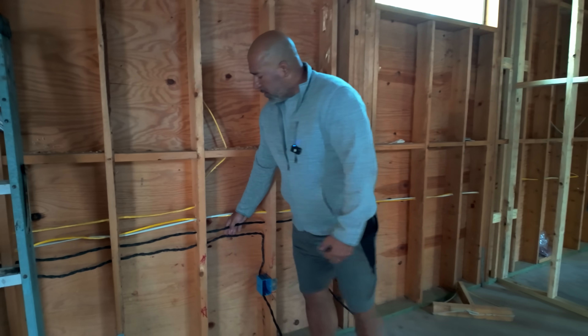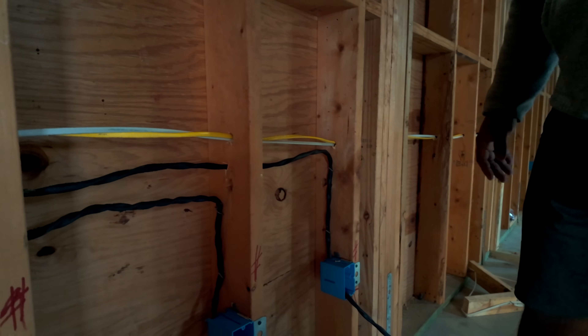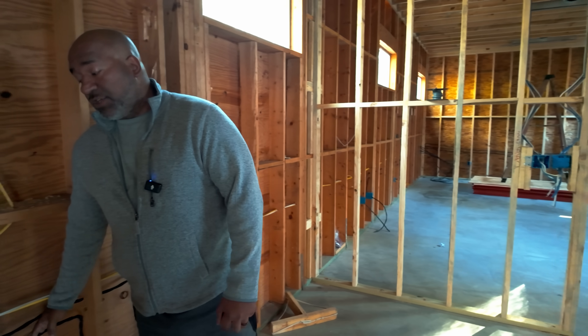The black wires are my outlet wires. It's expensive copper, guys — this is not cheap copper. These wires are not cheap here, at least in the USA. I don't know how it is overseas, but in the US, eight gauge wire is not cheap.